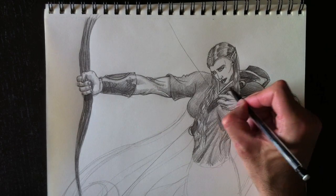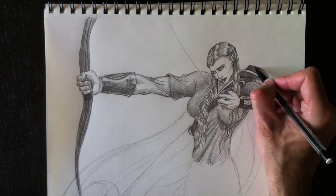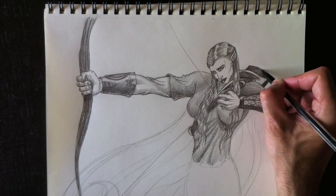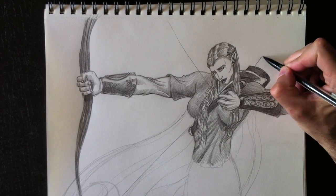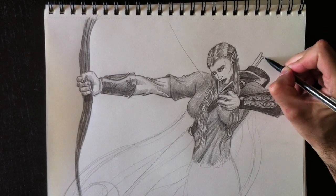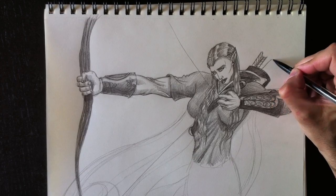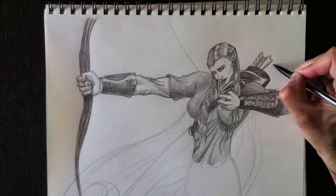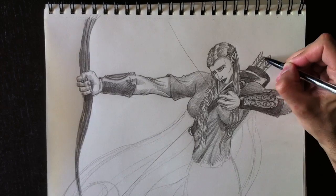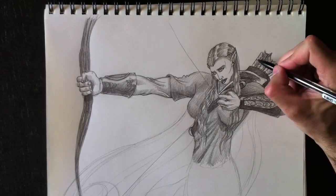Her quiver at the back needs to be colored in dark, like her belt at the front. The dark lines around her neck represent her cape. Here are a few arrows in that quiver at the back — very important to have arrows when you want to go hunting! Here are some feathered arrows. I'm going to draw the third and fourth a lot faster.